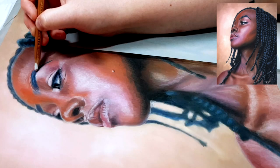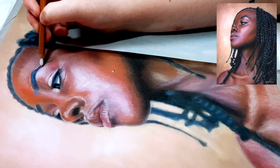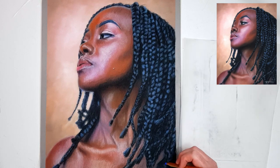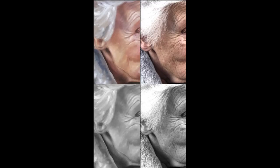I also usually do a black and white comparison towards the end of my project just to see if I need to make any more adjustments before I call it finished. Something that I like to do at this point is actually crop small sections to compare — areas like the eyes, nose or mouth — and just compare that small part to the reference photo to check my values and proportions. Sometimes this can help make my mistakes look a little bit more obvious so that I can fix them.